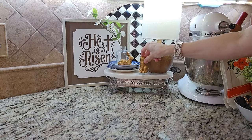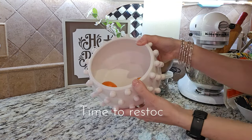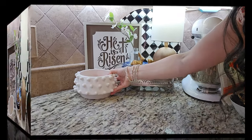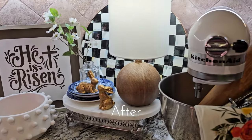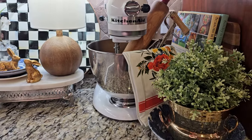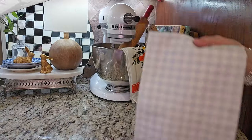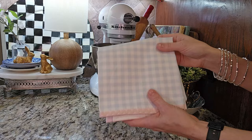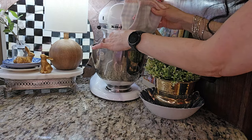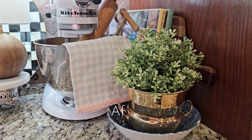This hobnail planter makes the perfect fruit bowl. Shop your home and repurpose items, giving them a brand new look without spending a dime, just like I did with this planter.